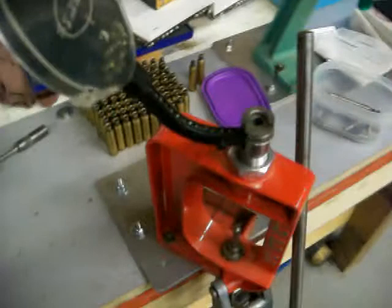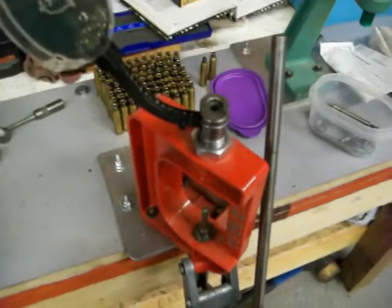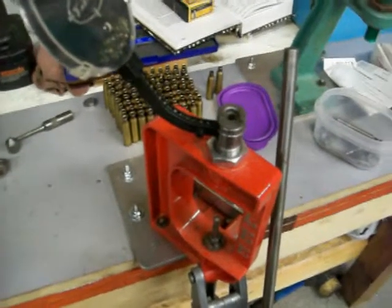So let me set everything up. I'm going to prime some shells for a little while, and then when I get everything set up I'll show you how to put a powder charge in, and then I'll show you how to put a bullet in a shell.